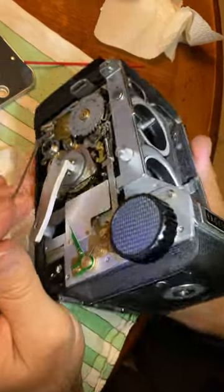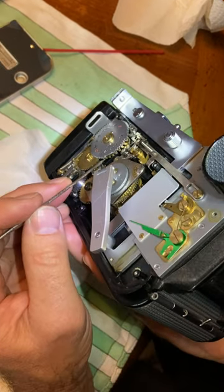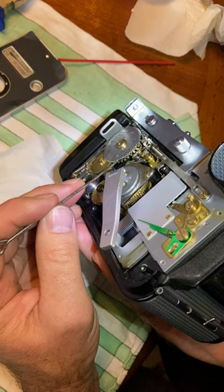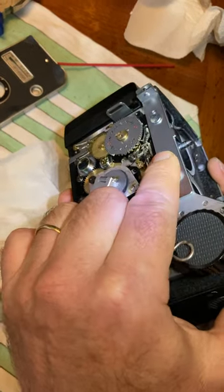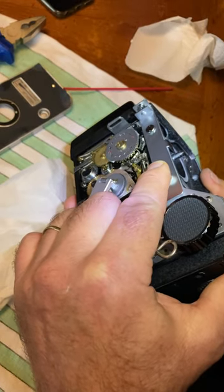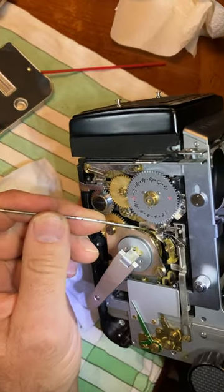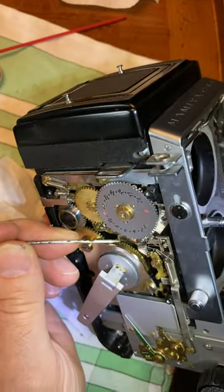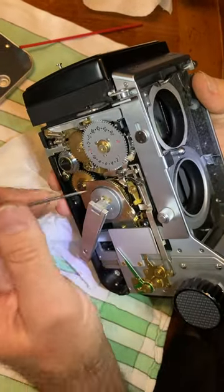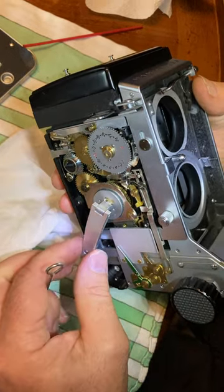The issue was that if you can just see under the frame counter, there are two cogged wheels. The one on the bottom is brass and the one above it is white metal. When you press the shutter, the one on the bottom moves forward a half a step, which then blocks this claw into the up position. What was happening is that it was not advancing, so this would fall right back down into the gear and would not allow me to advance the film.